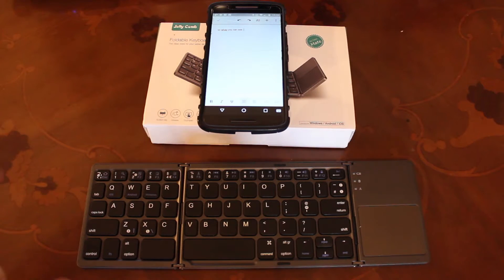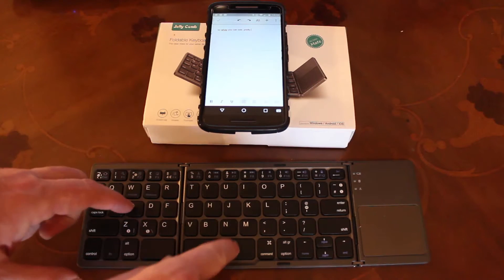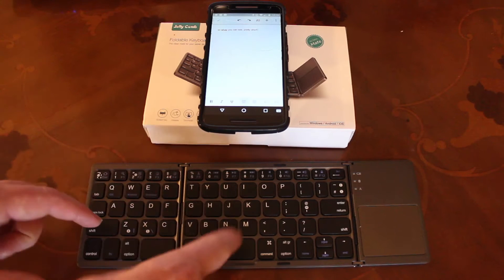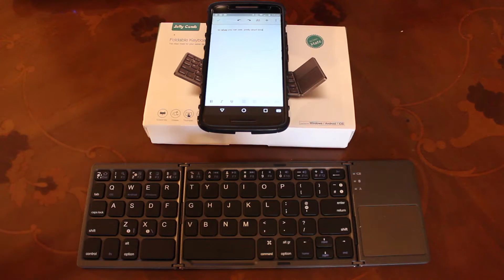They can be quite long — several A4 sheets' worth of text. And often I've got to do it in a pretty short space of time, because I like to do these things on my lunch break at work. And the Jellycomb, with its claimed 48 hours of typing time...